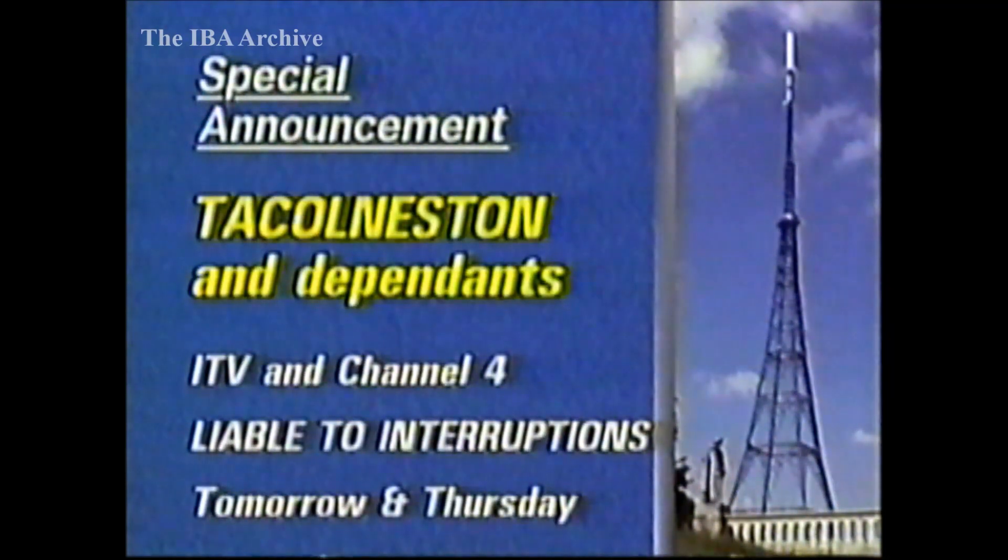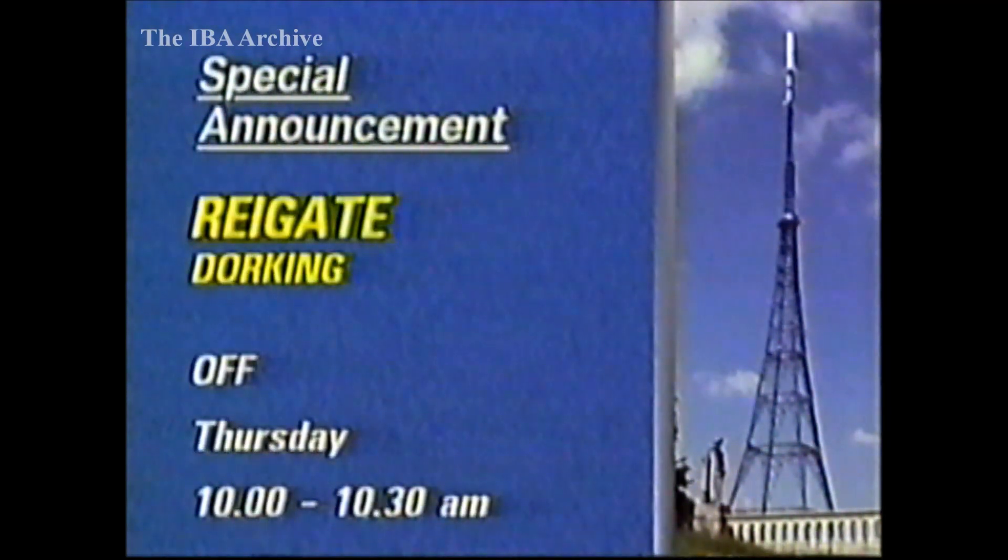In the Shetlands, Boulter Sound is due off tomorrow between 10am and 4pm for electricity board maintenance. In Norfolk, tomorrow and Thursday, ITV and Channel 4 from Tacolneston and its relays will be liable to several short interruptions for repair work on the combining unit. Also on Thursday, ITV and Channel 4 from the Reigate and Dorking relays will be off from 10 until 10.30am for electrical work.